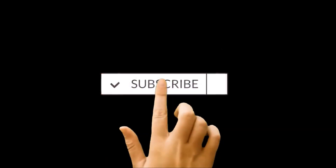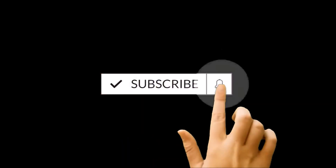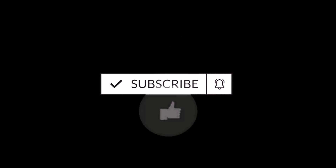But before we start, if you are new to this channel, then do not forget to hit the subscribe button and press the bell icon to get notifications for future uploads.